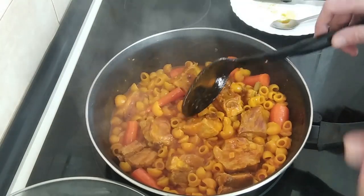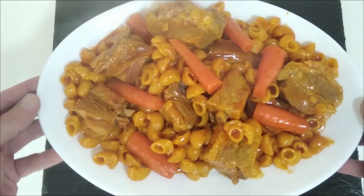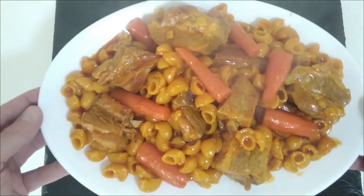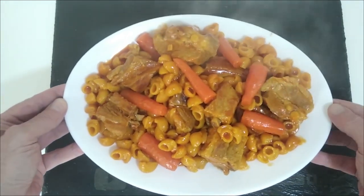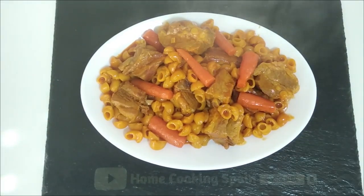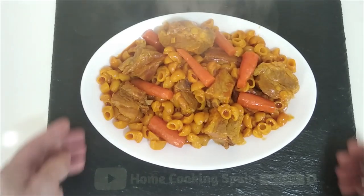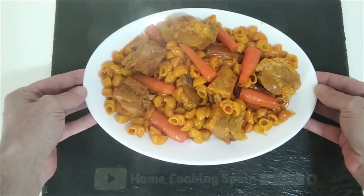I'm going to serve it on my usual dish for a thumbnail. Here is today's delicious recipe: pork ribs with pasta shells and carrots. I hope that you enjoyed today's recipe video. Please give me a like if you did, and leave me a comment — I will answer you as soon as possible. I look forward to sharing my next recipe video with you. Thank you for watching, and goodbye.